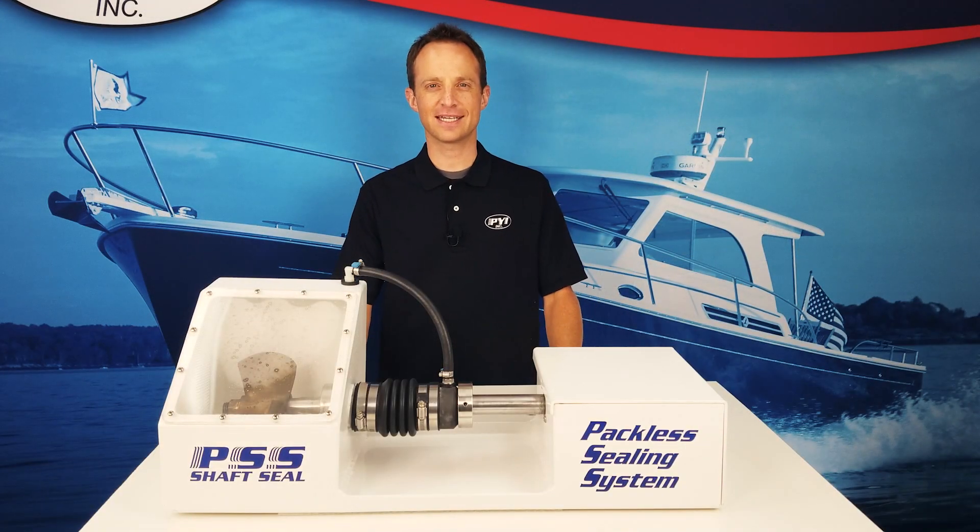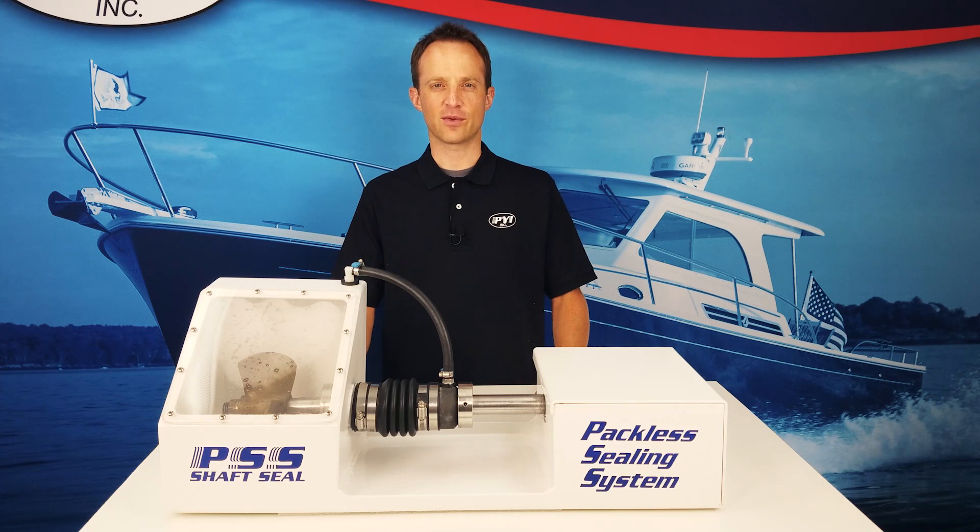Today we covered cleaning techniques for a PSS shaft seal leaking at rest. Thanks for watching. If you have any questions, feel free to post them in the comment section below, and don't forget to subscribe to our YouTube channel by clicking the link below.